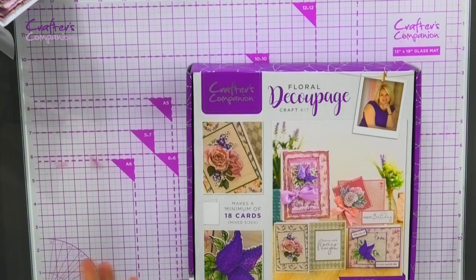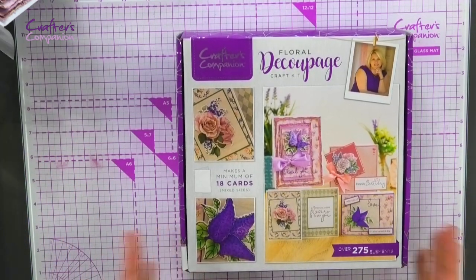Hi there, I'm Craig Laird from Crafter's Companion and I'm here to show you our brand new subscription box. This is possibly one of my all-time favourites — it's all about decoupage. We've got the brand new floral decoupage box.